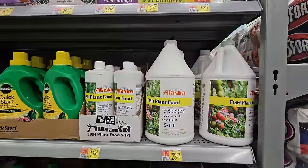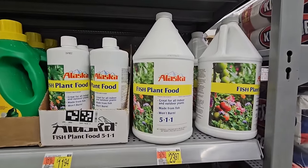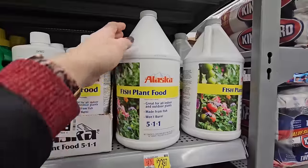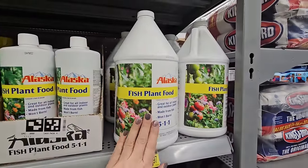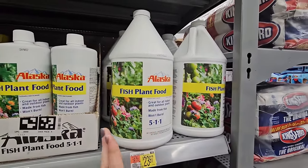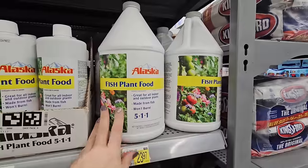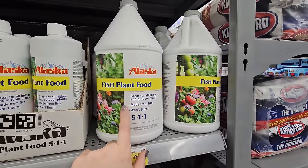And one of my all-time favorite fertilizers — the Alaska Fish Plant Food. I use this all the time in my vegetable garden with my dahlias, flowers, anything. The thing with this is that you do want to do this outside because it is really stinky. But the plants respond really well to it and it is a wonderful fertilizer.